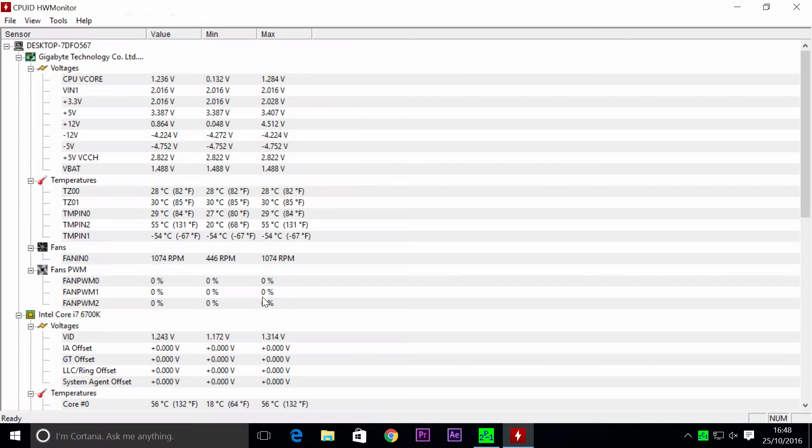We're already at just under 1100 rotations per minute, just gone over a little bit. We're going to run this test for 5 minutes. At the moment the cores are running at 28, 30, 29, and 57 degrees across all 4 cores. We'll leave it 5 minutes so it can level itself out and hopefully we get some decent results.